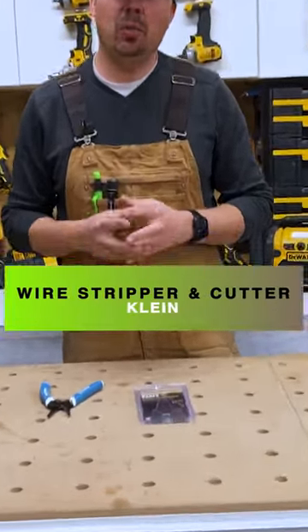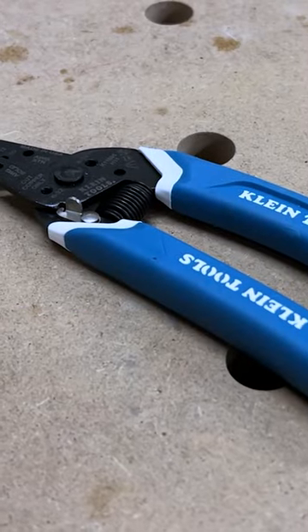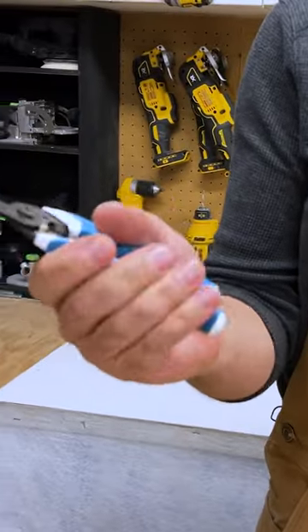Today we're going to take a look at some Klein wire strippers. I absolutely love Klein tools and these strippers are amazing. They have a really nice rubber handle with a sweet curve to it, so it just fits in my hand great.